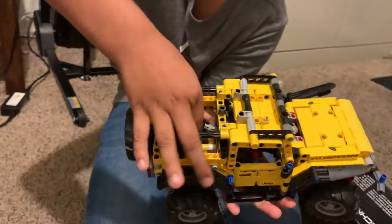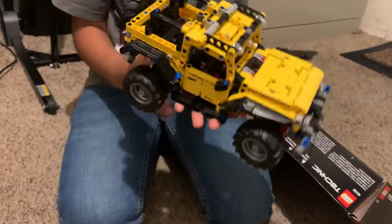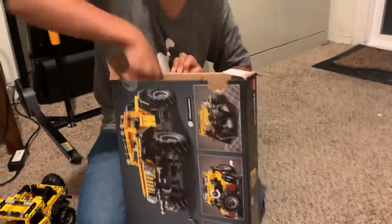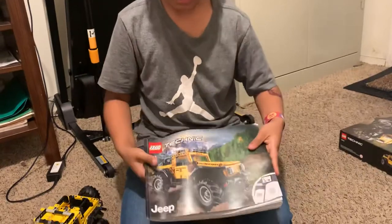So if you spin it, you will spin it all. Now I will show you my manual. This is my manual.